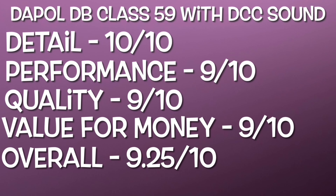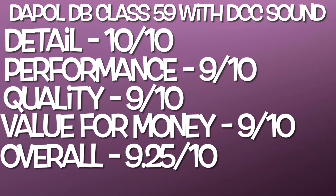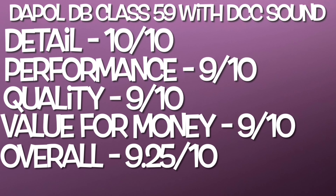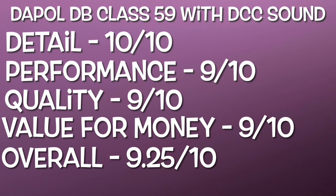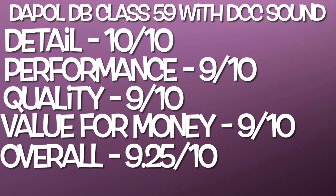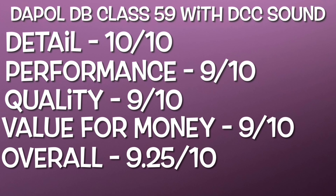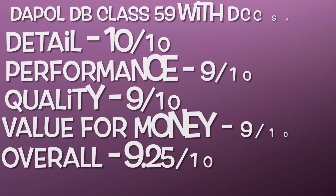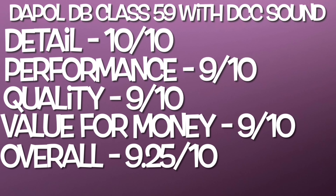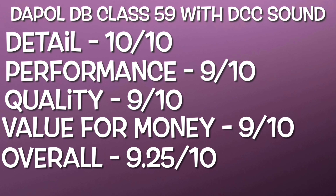Now for some ratings for the brand new Dapol Class 59 in DB Schenker livery with DCC sound. Overall to start off with, the detail — I cannot fault it. The amount of separately fitted parts and the overall detail is just fantastic. It's got to be 10 out of 10. The livery is applied really well. You've got opening doors, sprung buffers, lots of handrails, various painted details. Especially for the price, it's just top-notch. Definitely a top score for detail.